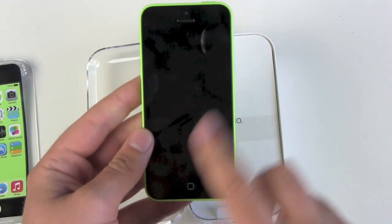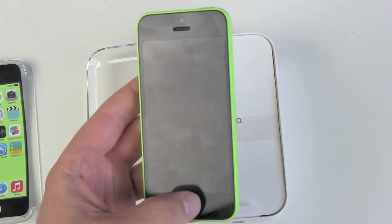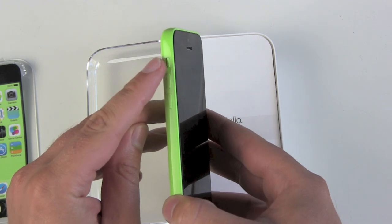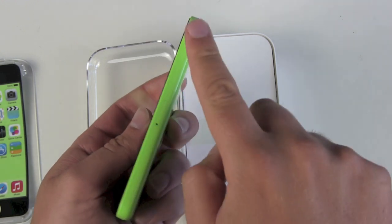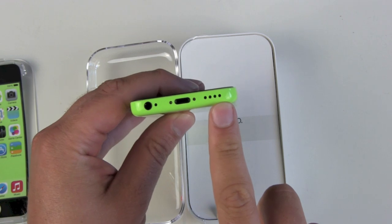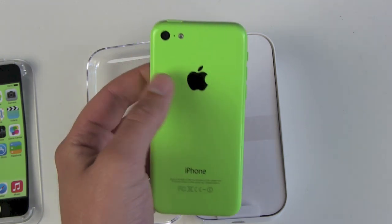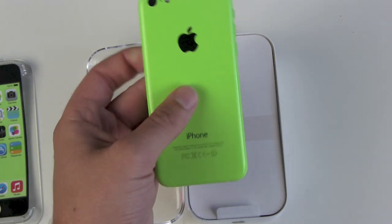Let's take a good look around the device. On the top, the on-off button. On the bottom, no Touch ID — no sensor here. Front-facing camera and speaker. On the left side, volume buttons and mute switch. On the top, the on-off button. On the right side, we have the nano SIM card slot. On the bottom, speakers, lightning connector, microphone, and headphone jack. On the back, we have the Apple logo, camera, microphone, a second microphone, and the LED flash.